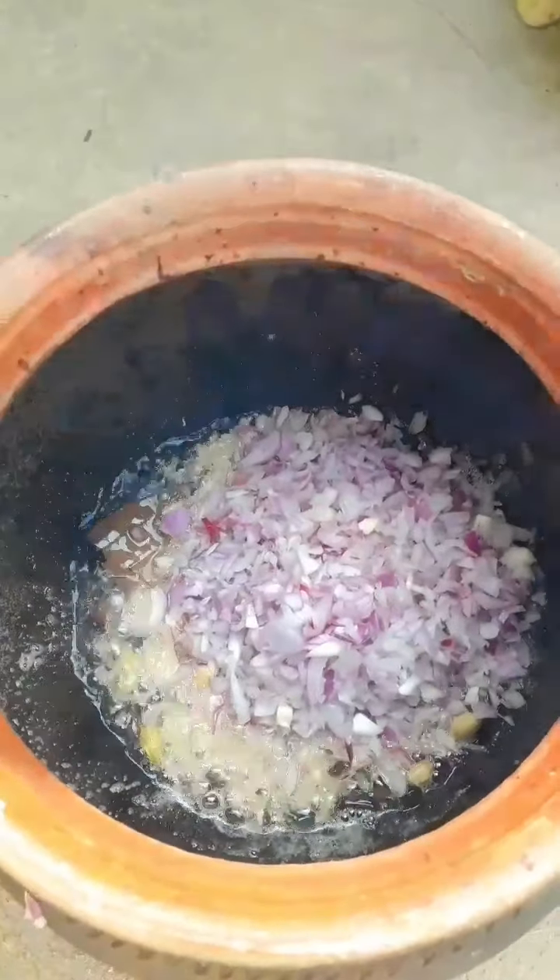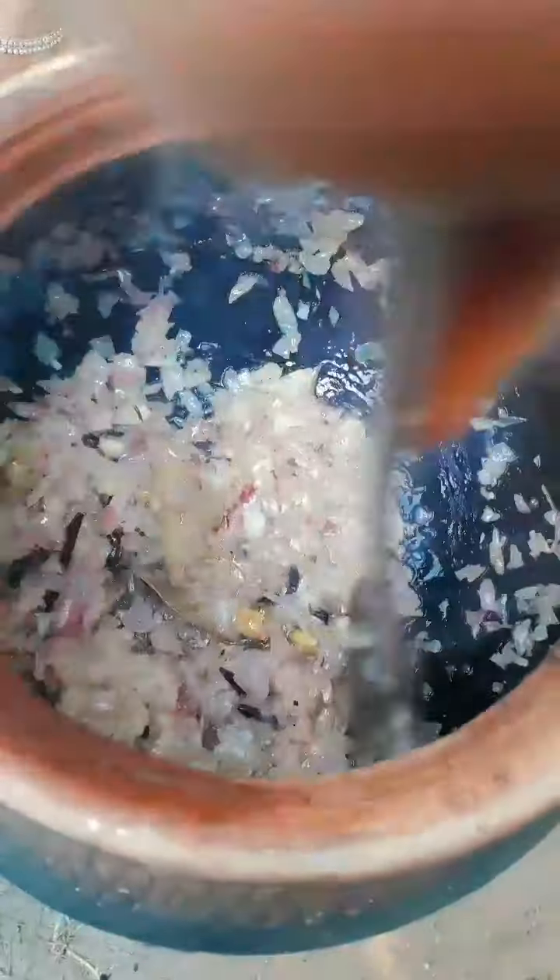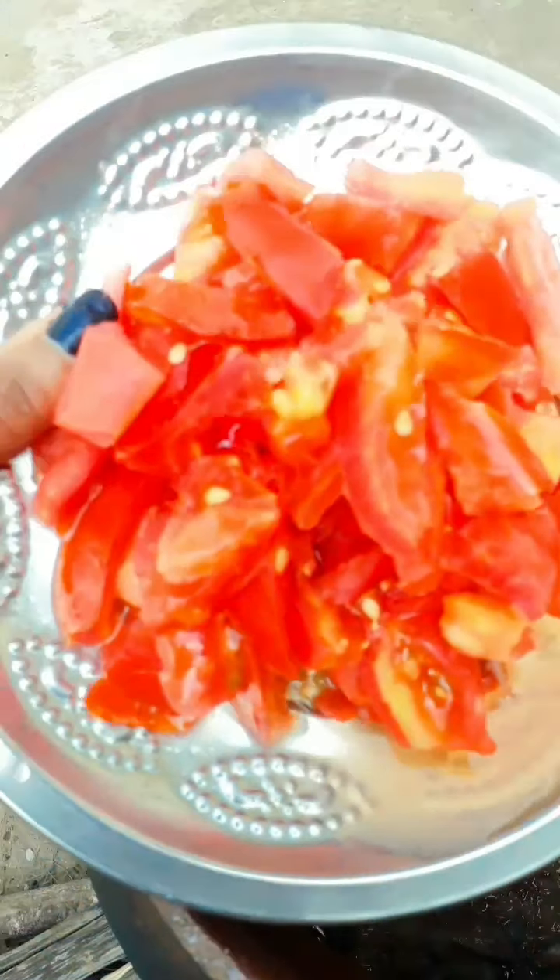Our sister is going to add this — we will make this one for us. I will add the tomato. The onion is golden brown. Add tomato.